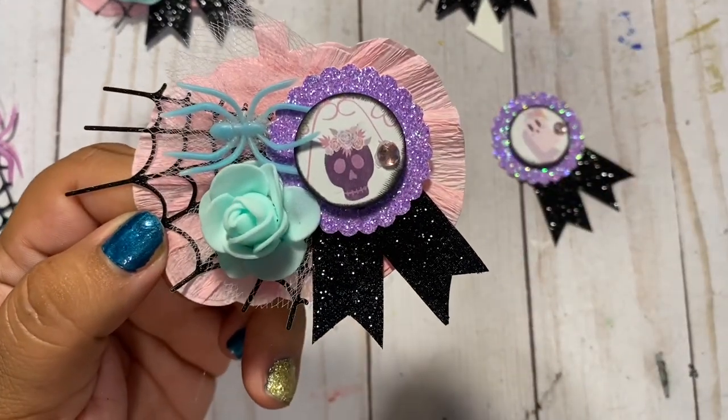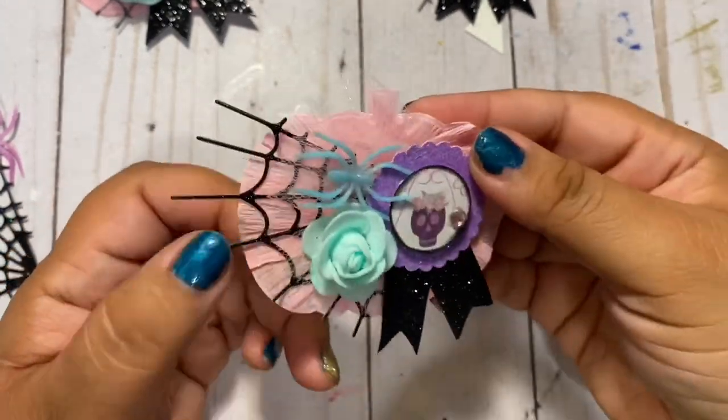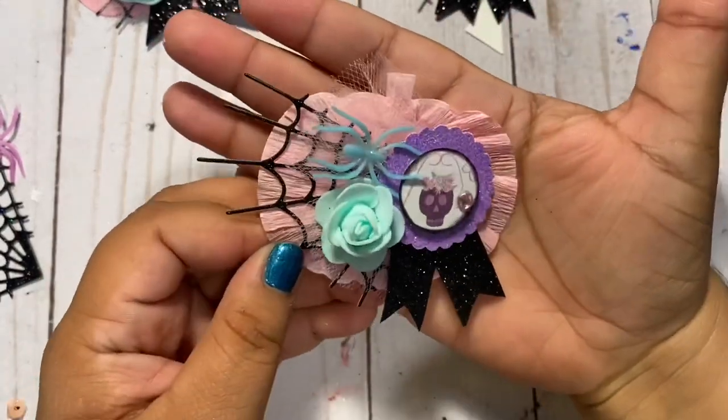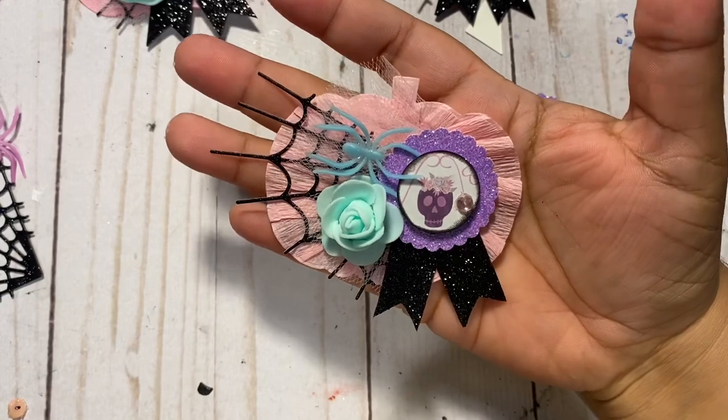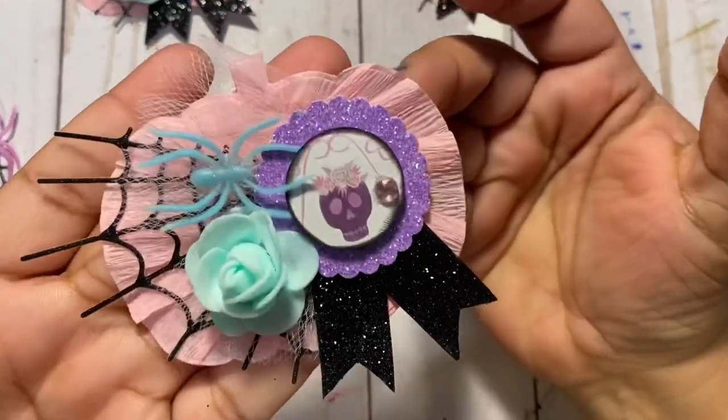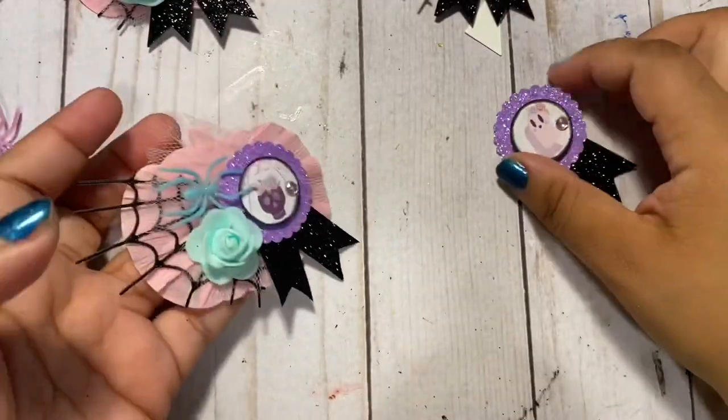Isn't that cute guys? So adorable — you can use these for so many things. You can make a huge rosette and back it, use these as embellishments, add these to bag toppers. You can do so much with these! Let's go ahead and do one more.